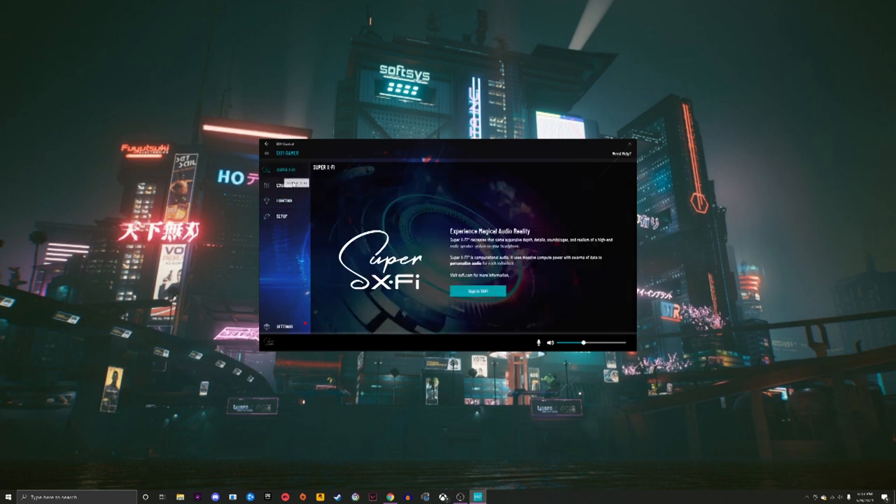Super XFI recreates the same expansive depth, detail, soundstage, and realism of a high-end multi-speaker system on your headphone. It's computational audio — it uses massive compute power with swarms of data to personalize audio for each individual. You have to sign in, get the app on your phone, and it makes you scan your ears and your head. Apparently it conforms data and pumps it into the headset to match the physical shape of your ears.